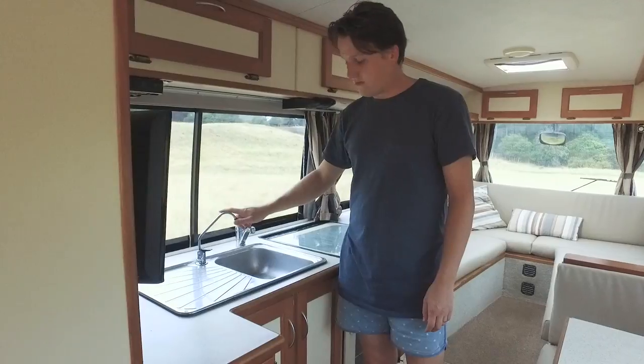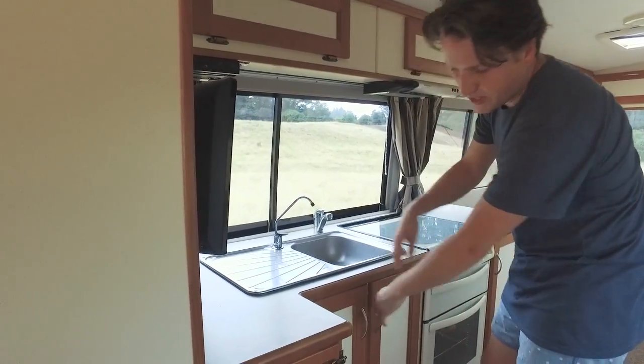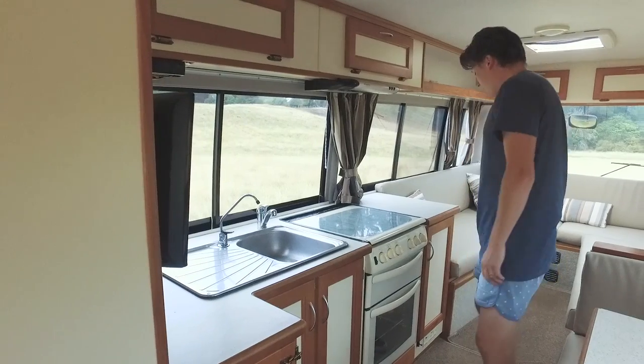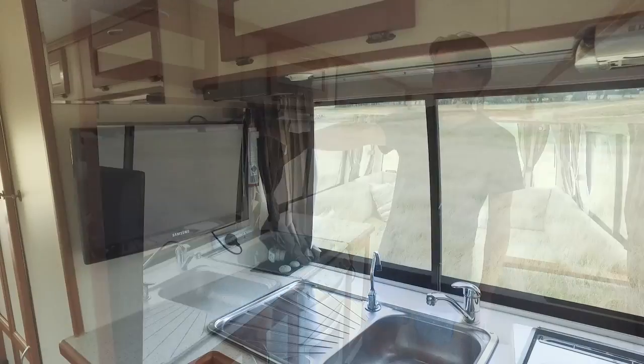Sink here, and a fresh water filter. Again, more storage under the sink — pots and pans, all our cups and plates in there. More storage up the top as well. Our television is over here on the wall.